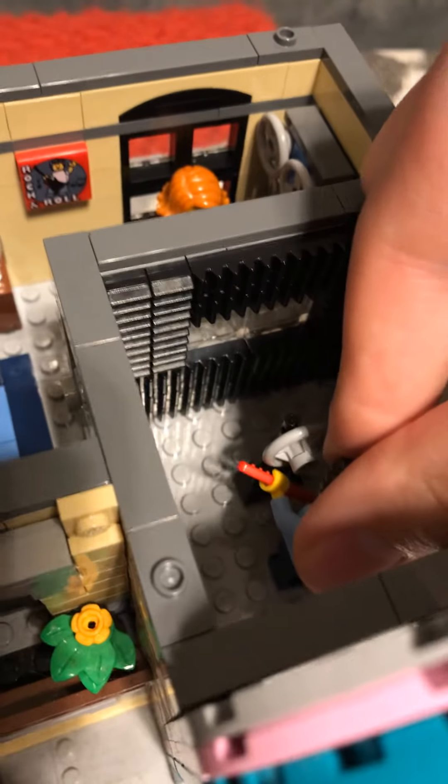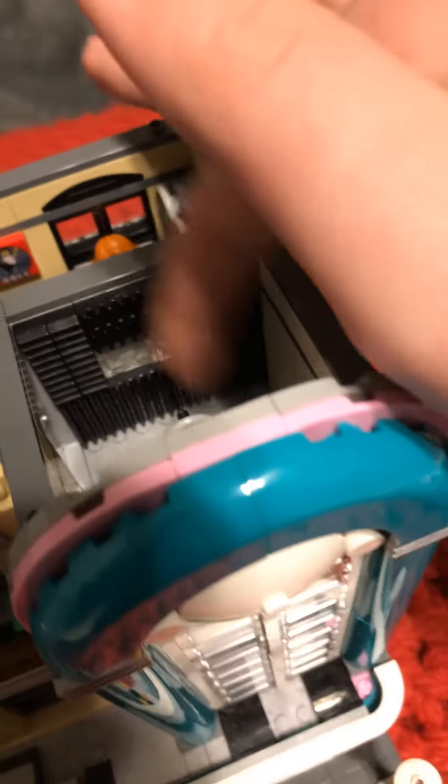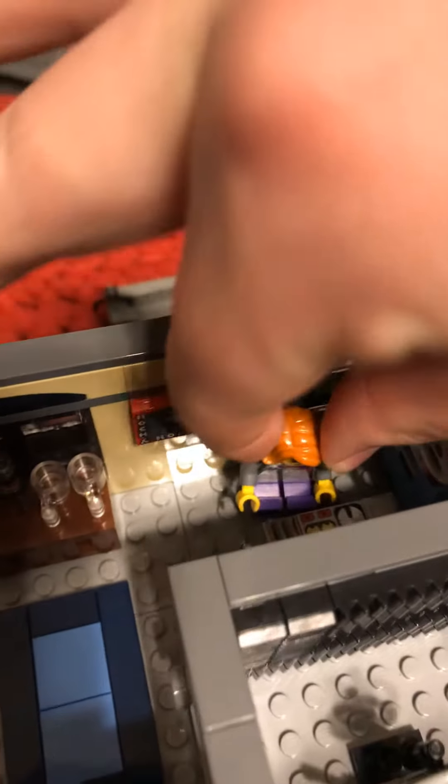This set was 2,048 pieces, I believe. All the way up here there was an antenna, but I had to take it off to fit it on the shelf. You can also take off the roof — it's one main chunk — so you can get in there easier.